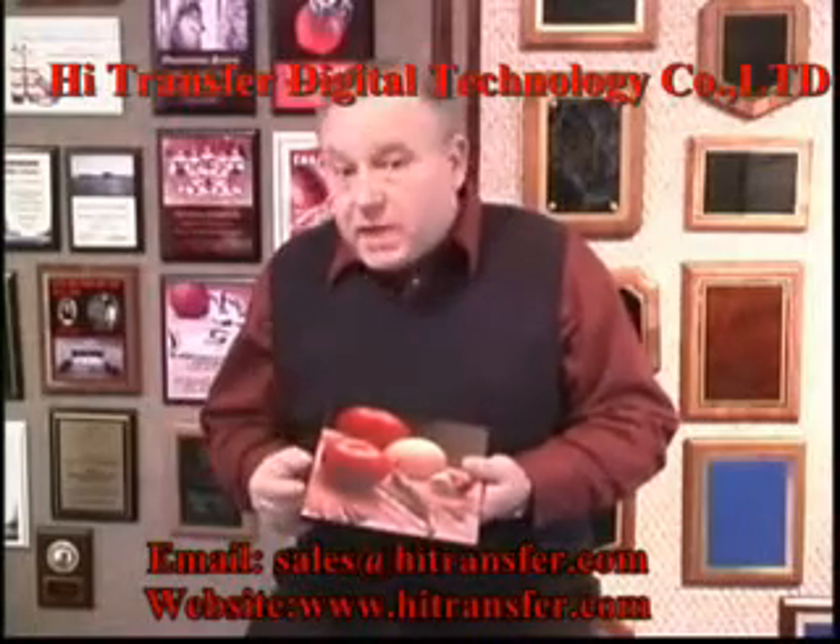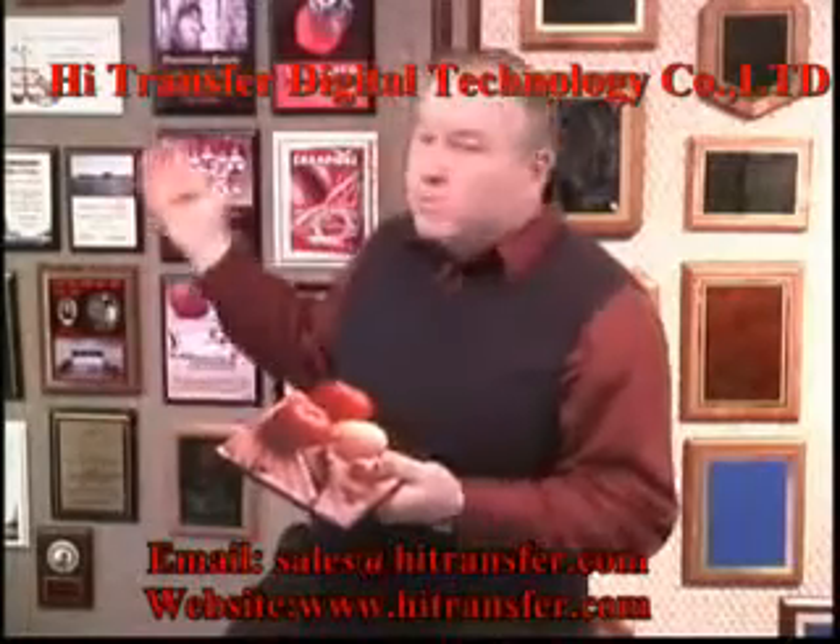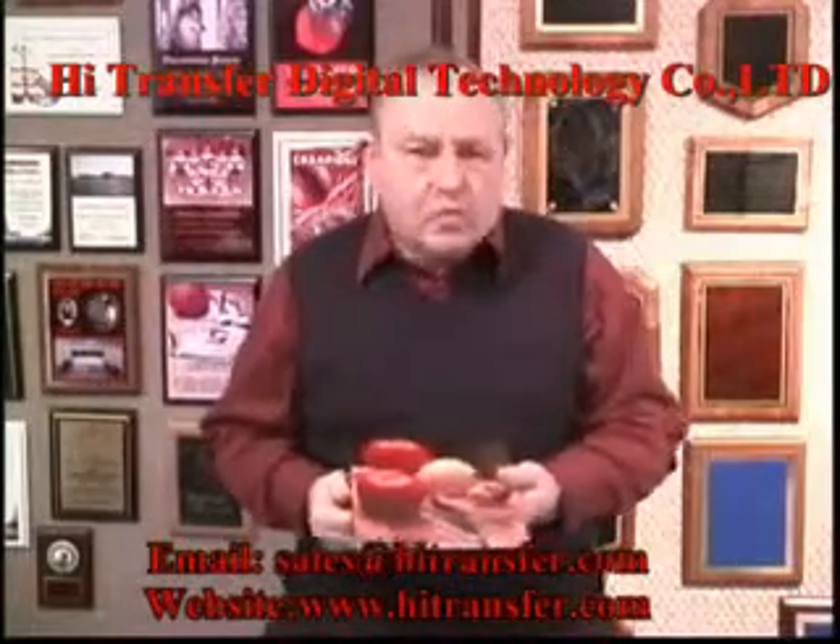We can do ADA signage, name badges, plaques, and all kinds of awards.